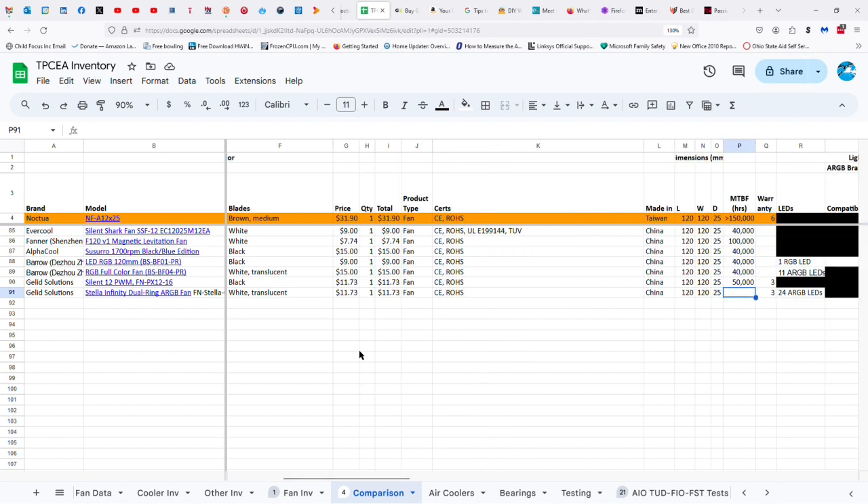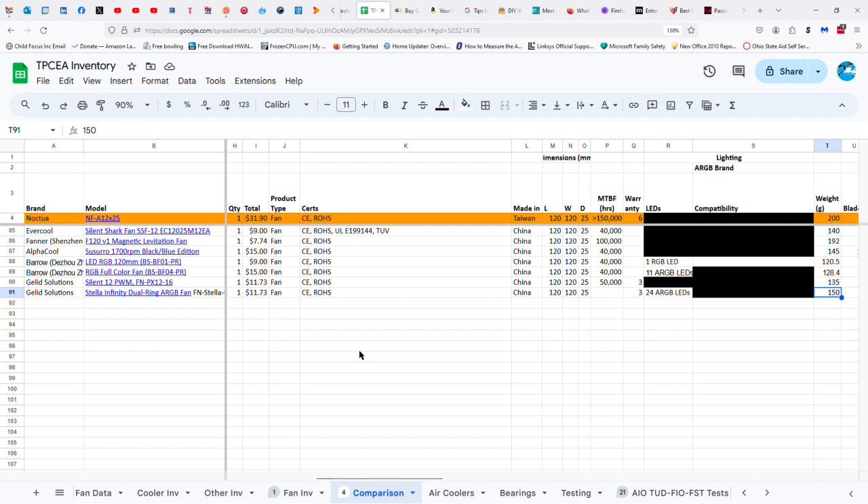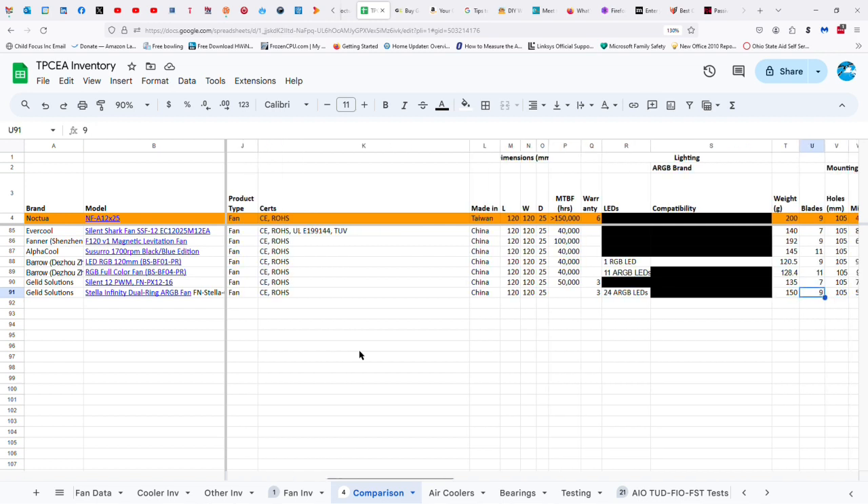I don't know the MTBF hours before it fails — I would imagine probably about 50,000 — but it has a three-year warranty. 24 ARGB LEDs, approximately 150 grams, nine blades. Keep in mind the Noctua has an MTBF of over 150,000 hours and a six-year warranty. Of course, the Noctua is a lot more expensive — it's also 50 grams heavier — and they both have the same number of blades.